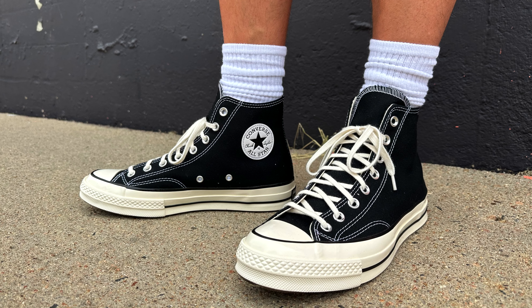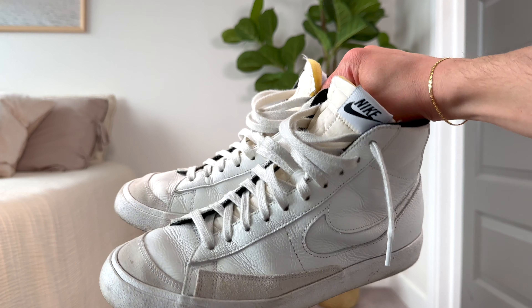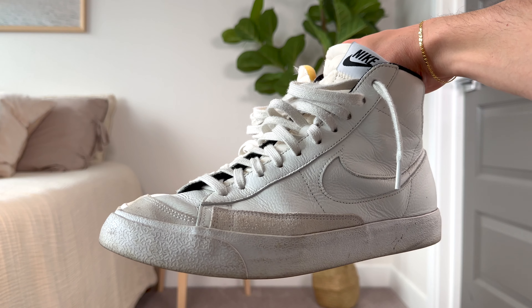Let's talk cost. I think they are extremely comparable in cost, with the Chuck Taylor 70 being $95 and the Nike Blazers being $100. I don't think you can give one or the other an edge. A $5 difference would not make or break a decision for me personally, so let's just call it equal.